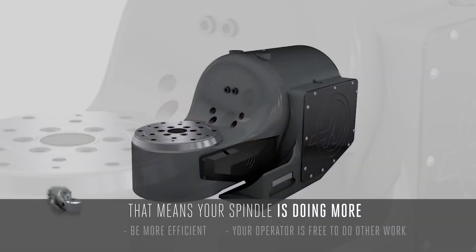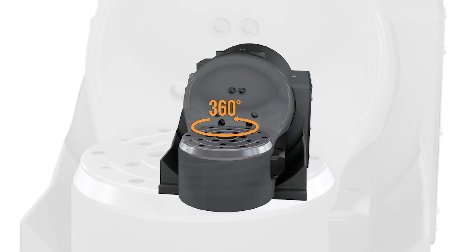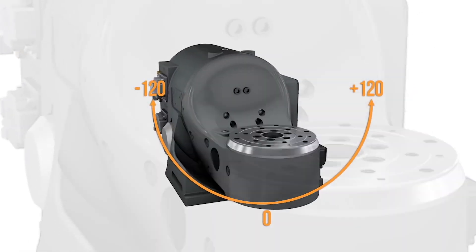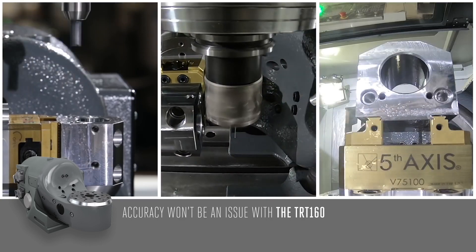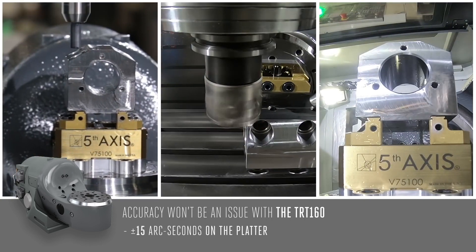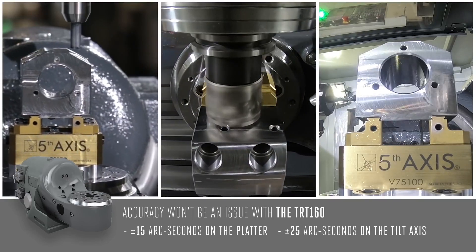The TRT-160 offers 360 degrees of platter rotation, along with plus or minus 120 degrees in the tilt axis. So you can machine almost any feature on your part, and accuracy won't be an issue, since the TRT-160 offers accuracies of plus or minus 15 arc seconds on the platter and plus or minus 25 arc seconds on the tilt axis.